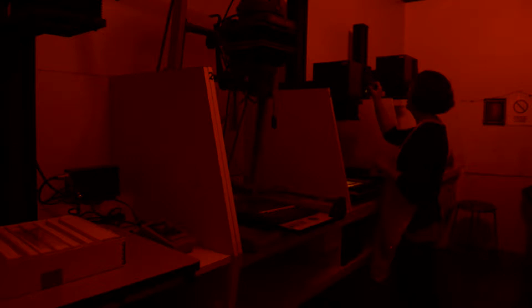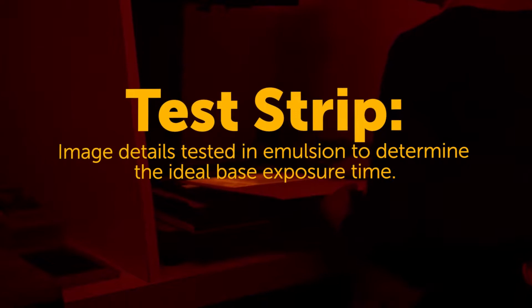Then you set your aperture and your filter. We're going to turn the enlarger off and make a test strip. The test strip is going to help us determine the right exposure time for the image — five second intervals. This is a good image for a test strip. You're looking for the right density in the highlights, and the shadows need to contain a true black, and that's the contrast filter.